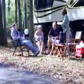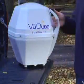When it's time to break camp, there's no need to crank down or disassemble the dish. Just disconnect from the receiver, pick it up, and store it in a cargo bay or trunk.